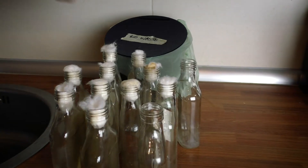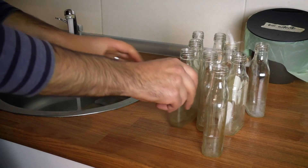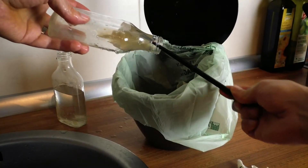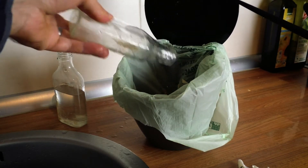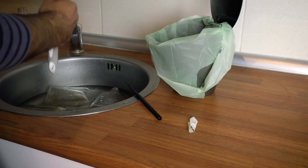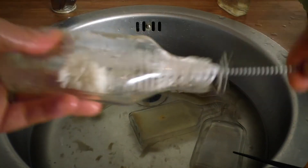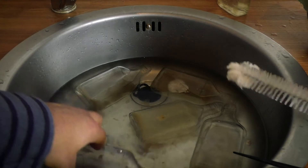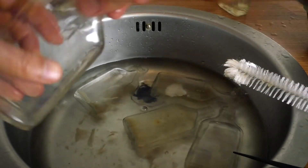Cleaning the bottles is basically a process of getting out the old agar. Soak them in water and then I use a chopstick to jam in there and move about, and often the whole agar piece just comes out in one piece. It can go straight into the organic recycling, and then any bits that are tougher and stuck on the bottle I get out using a bottle cleaner pipe cleaner thing. Bear in mind that the bottles don't have to be perfectly clean because you're going to sterilize them anyway — you want to get the pieces of agar and mycelium out but you don't have to get them perfect.